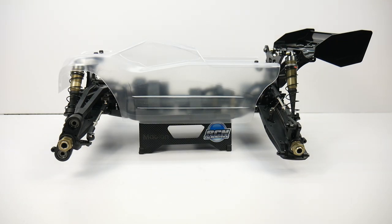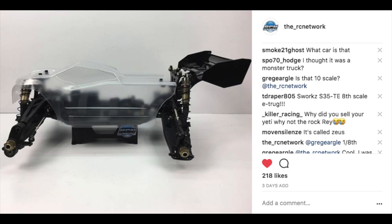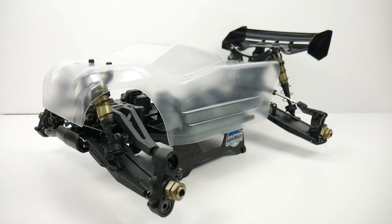I posted it on social media last week and I had a lot of people commenting, asking if this was S-Works' newest truggy. They had no idea that this was supposed to be a monster truck. So let's get into the build update.